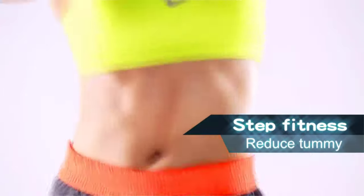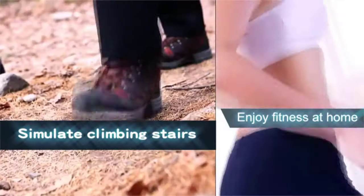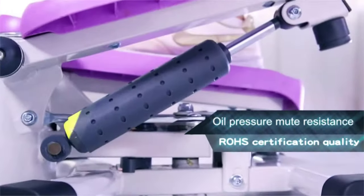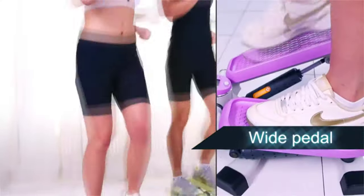Effective exercise: only 10 minutes of climbing equals half an hour of running, giving you an intense workout from head to toe, targeting knees and hip flexors. For all body types, it imitates the body's natural movement of climbing. Premium design with textured non-slip pedals and wide bases for a steady, quiet, and smooth workout.